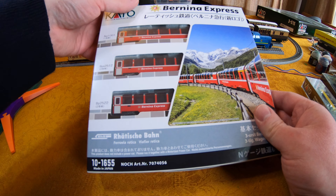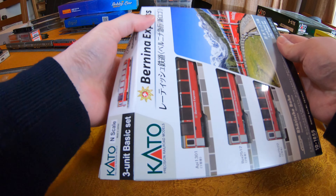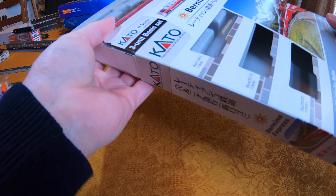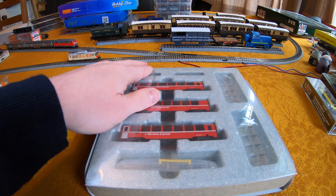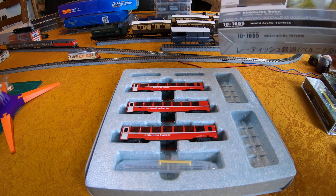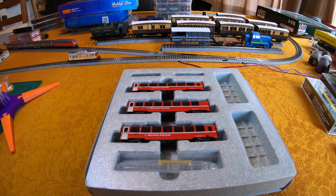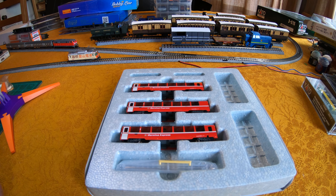We'll start with the basic set for the Benina Express. If you're wondering why a seven-coach train is spread across two boxes, this is how Japanese manufacturers tend to work. You'll have the basic set in a simple but attractive cardboard wrapper with polystyrene foam tray and protective plastic sheets. That contains the stock you'd need to get started, or if you only have a compact layout, you may just buy this set and not the expansion one.